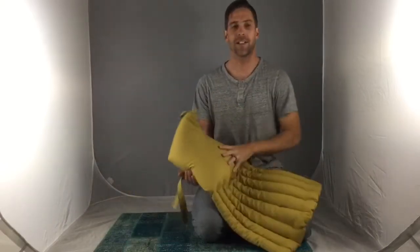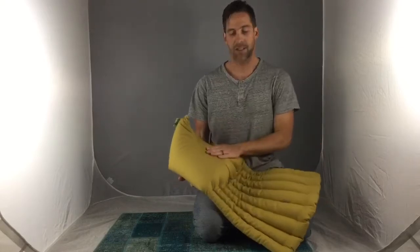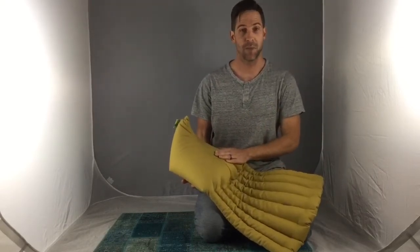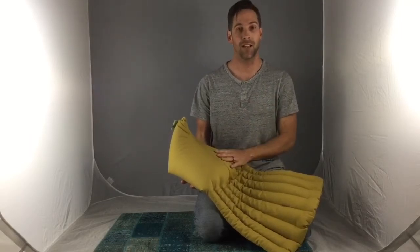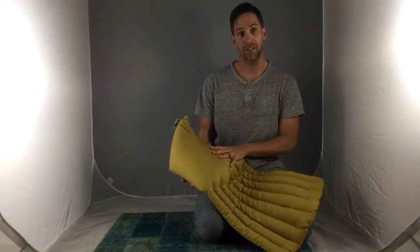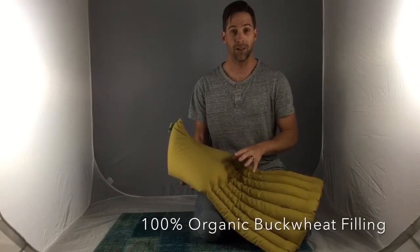This is our caddy, which is short for Cadillac — it's kind of like our big daddy cushion. This particular color is honey, but we affectionately refer to it as banana slugs, paying a little homage to our home base of Santa Cruz, California. This particular fabric is 100% organic cotton and it's filled, just like all of our cushions, with 100% organic buckwheat hulls.